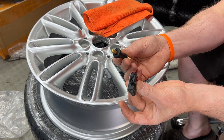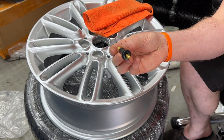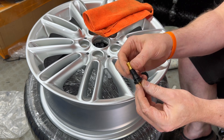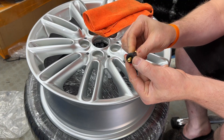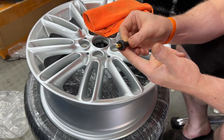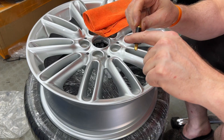They actually come as separate parts. This is the part that measures the temperature and the pressure inside the wheel, and this is just a standard tyre stem valve. To get it in, the best thing to do is apply a little bit of red rubber grease, which helps it slide in and also helps it seal.